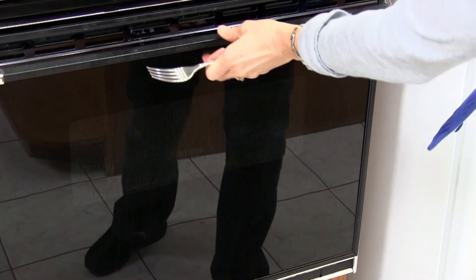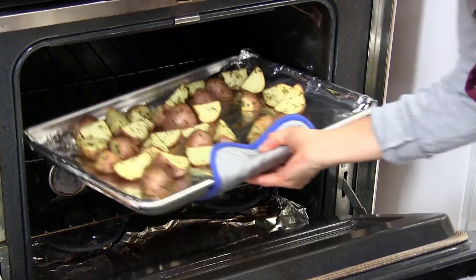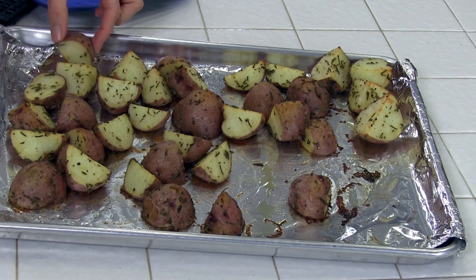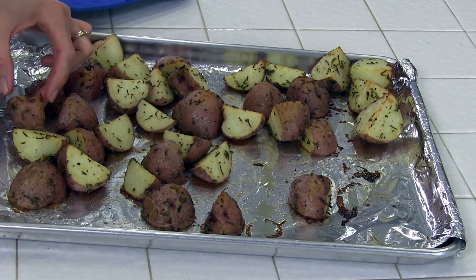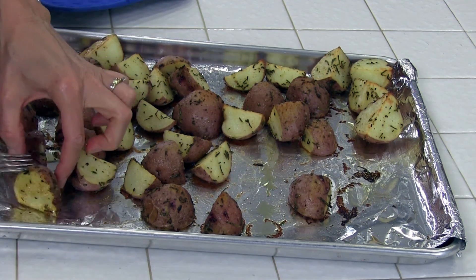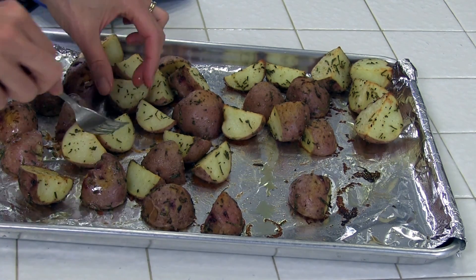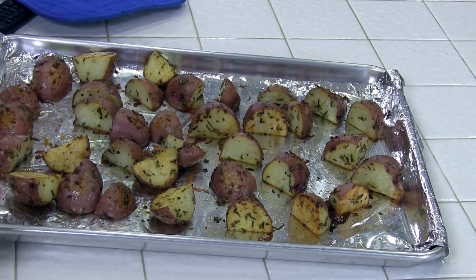It's been 25 minutes, and we're going to go ahead and turn the potatoes over. I'll use a fork and my fingers to turn them over. You could also add more seasoning at this point if you wanted to, like salt or pepper. I'm going to put them back in the oven for 20 more minutes, and I'll probably check them at 15.